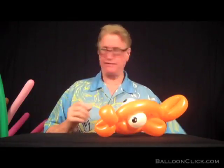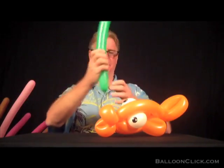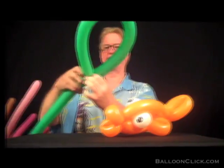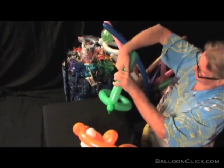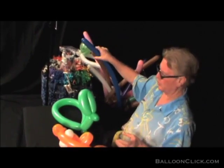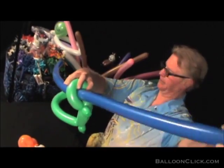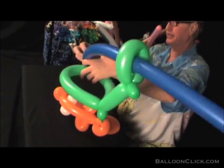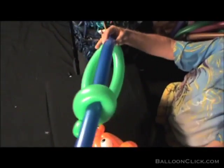Now we'll go ahead and make the fishing hat. Basically, what you want to do is make a hat base just like you normally would to go around the child's head. Then you bring this up and make a loop up at the top — that's where the fishing pole will go through. I'm going to feed this blue balloon through, twist a bubble on the end, and then attach it to the back of the hat, just like that.